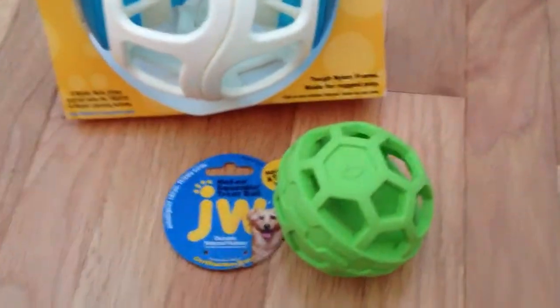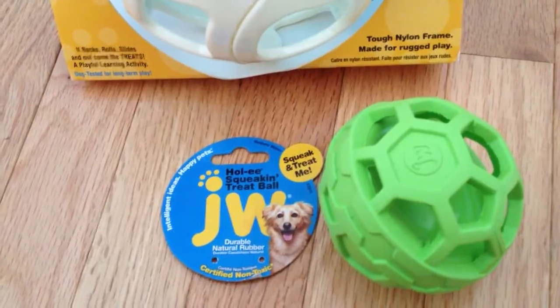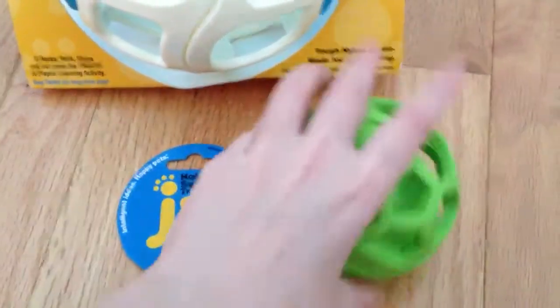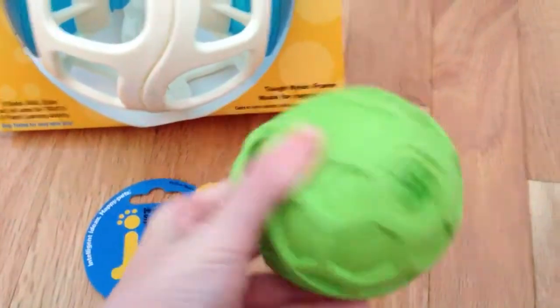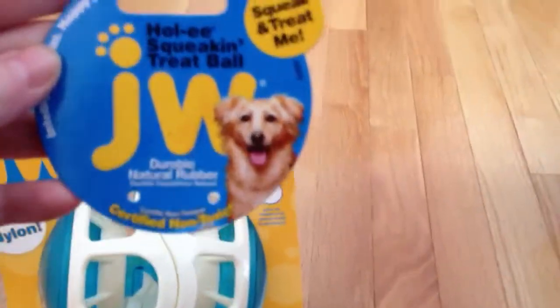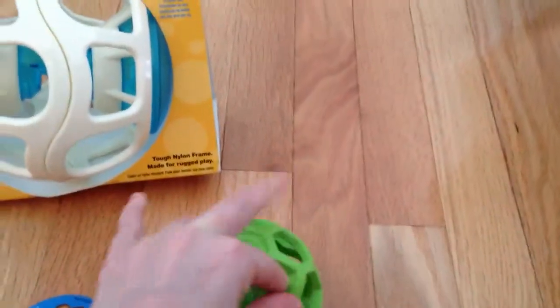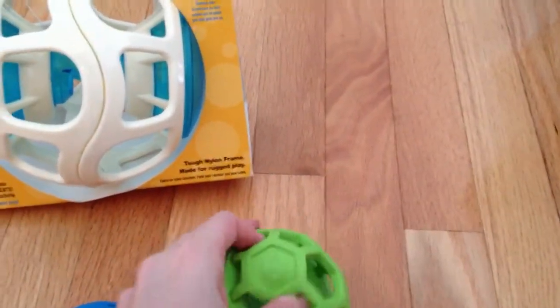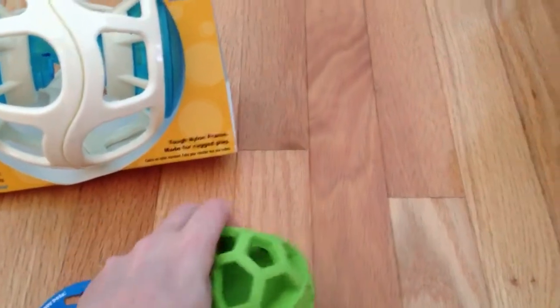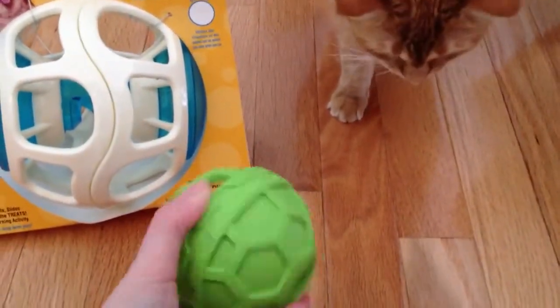The first one we're going to take a look at is called the Holy Squeakin' Treat Ball. It squeaks. It says that it is durable, natural rubber. What you do is just stick some treats in here, or even large-sized pieces of kibble would be good too. And then he's going to work and knock it around and do what he needs to do to get the yummy pieces of food out of it. So that's pretty cool.